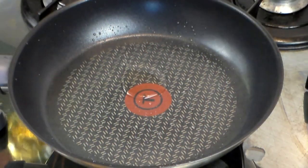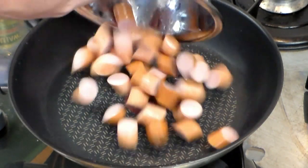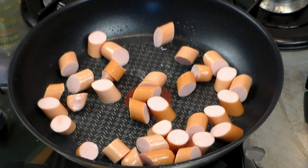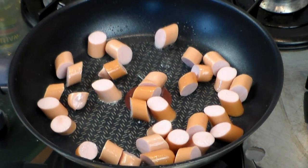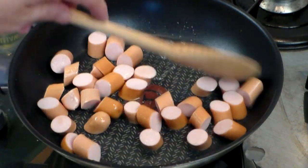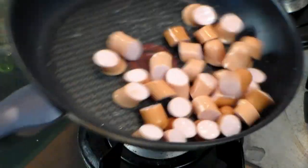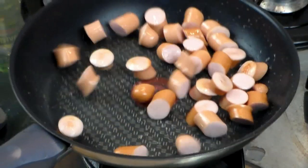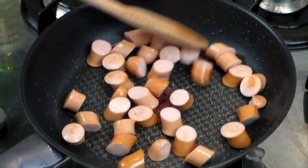Now let's start with a pan. Put a little drop of cooking oil — you don't need too much. Here I'm putting a package of hot dogs; this package contains five hot dogs. Why not six? I don't know. Anyways, let's keep it on medium heat and move them around, and let's brown them up just a little bit.